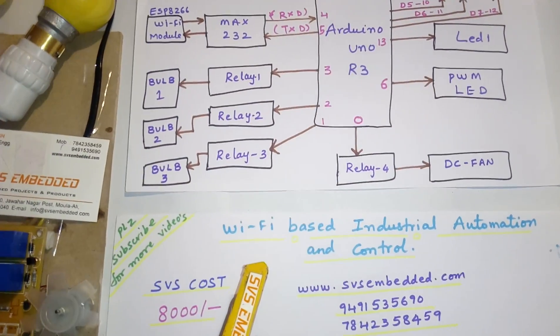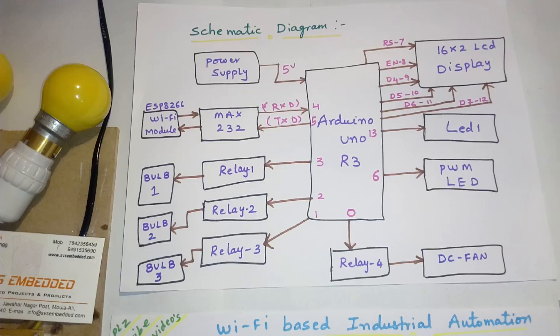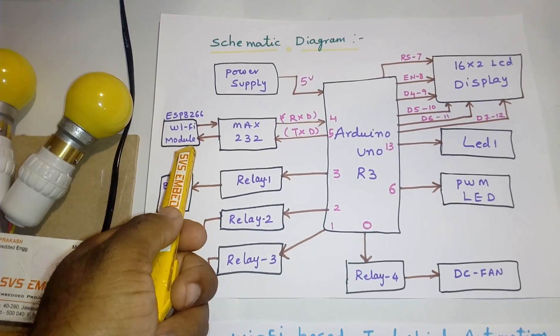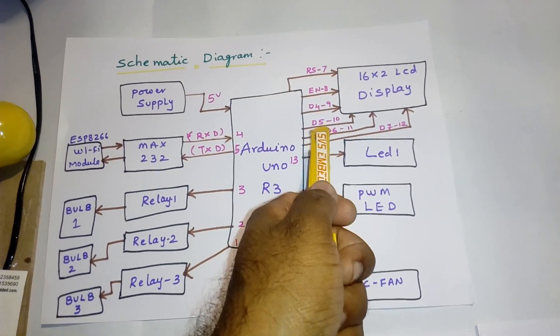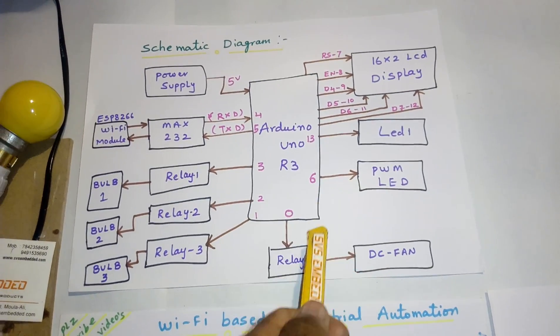Let us go into the schematic diagram. Here I am using an Arduino Uno R3. The 4th and 5th pins are connected to the MAX232 and ESP8266. And one 16x2 LCD display. These are the connections: LED 1 on the 13th pin, PWM LED on pin 6.